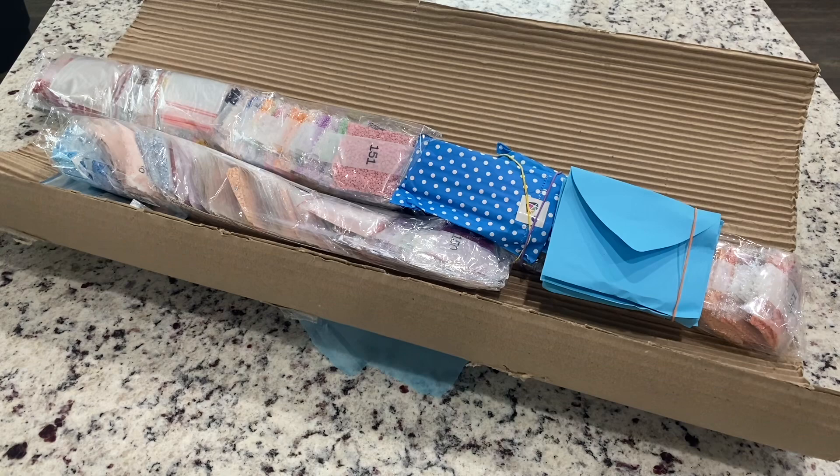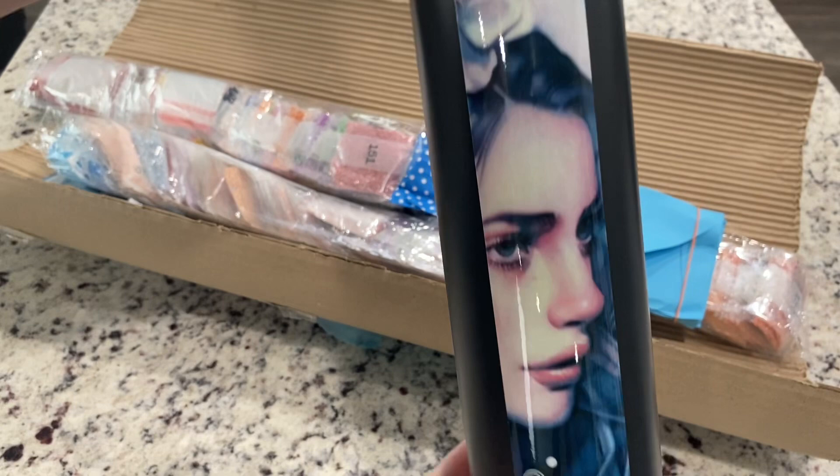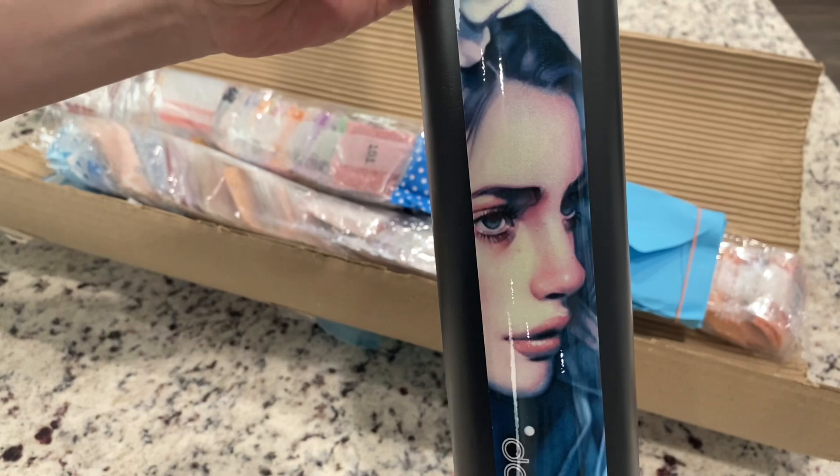I think these are the retractable ones that you can make as long as you need. And it looks like I got this painting — this is an Anna Dittman, and this is a gorgeous painting. I'm curious about this one; it's on my 'to get' list at some point.